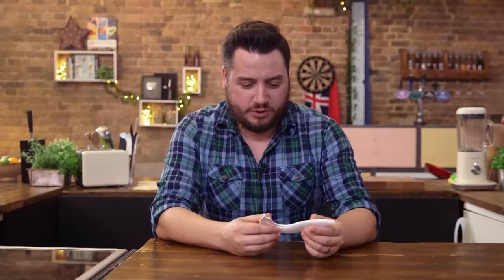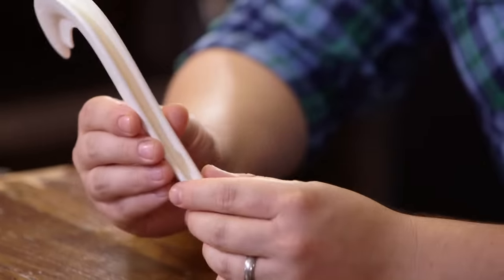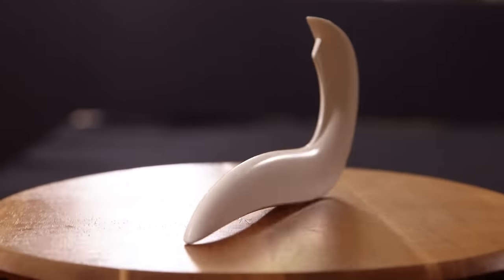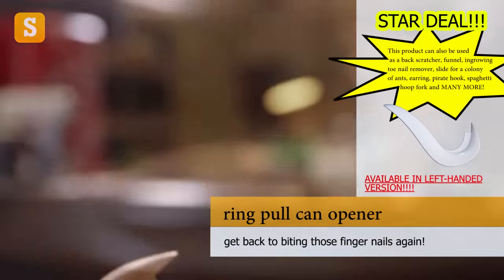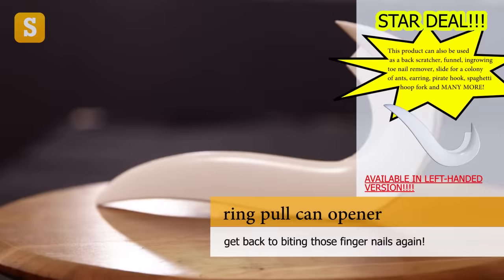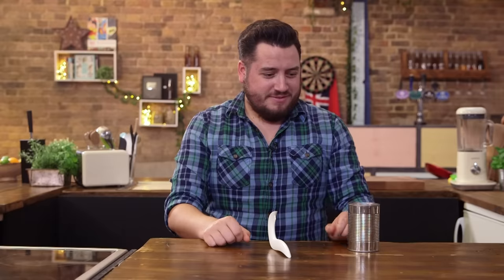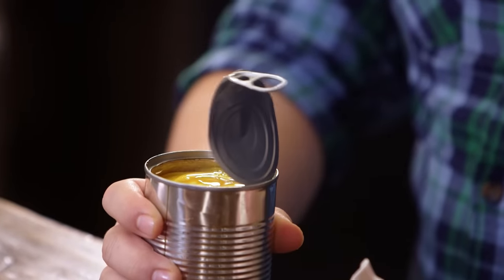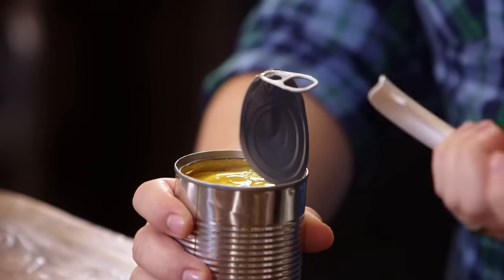I put my shoe on with one of these this morning. The ring pull can opener — if you struggle to get your fingers under that tight ring pull, then this leveraging device will make it super easy. That's why they created ring pulls in the first place. Useless or not, you decide.